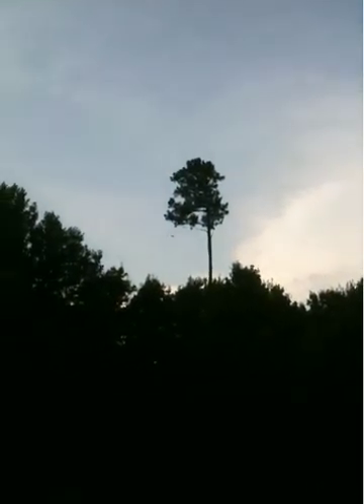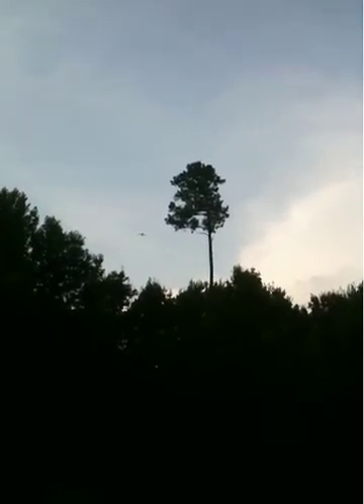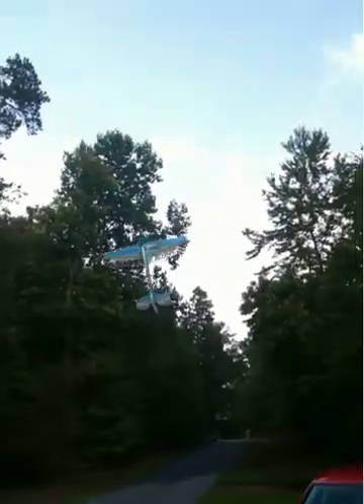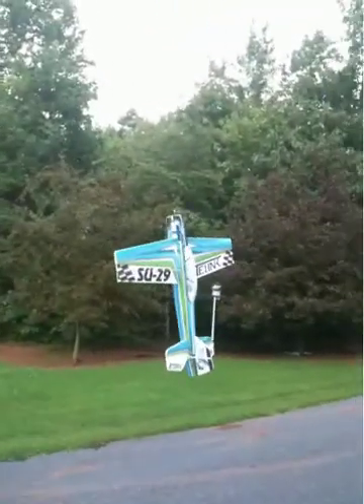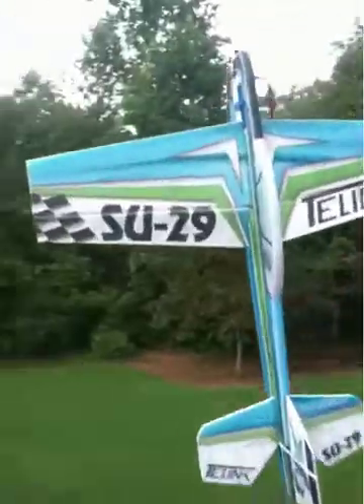Here she comes. See the gap. Don't try this at home. It was. Yep.